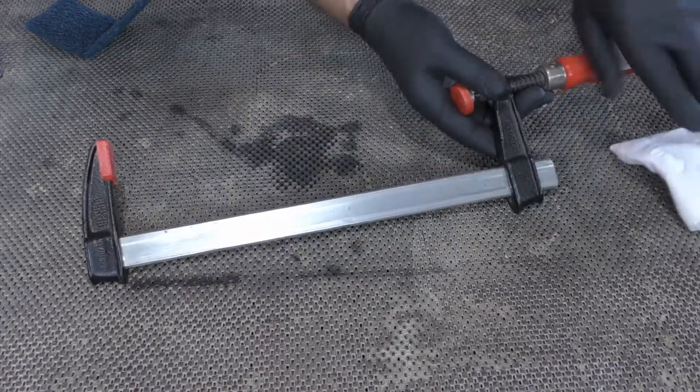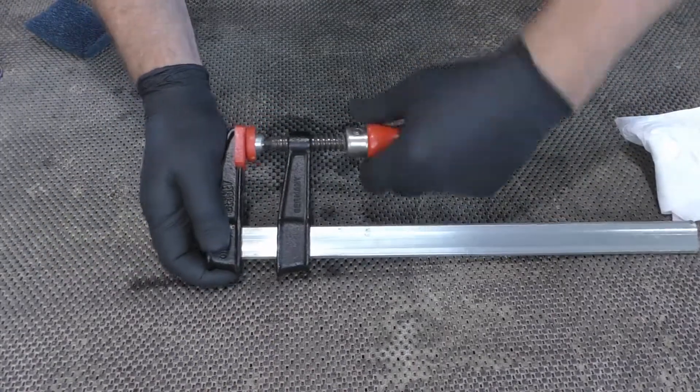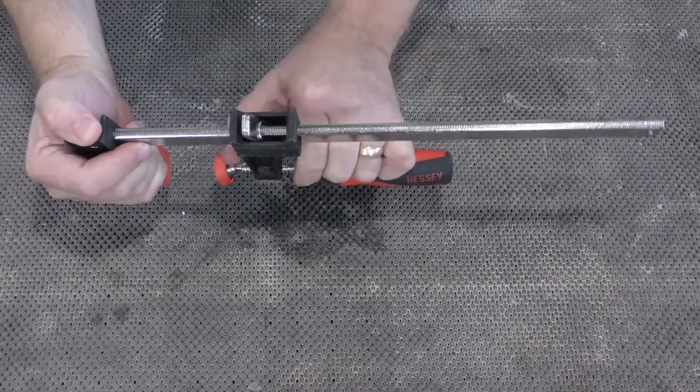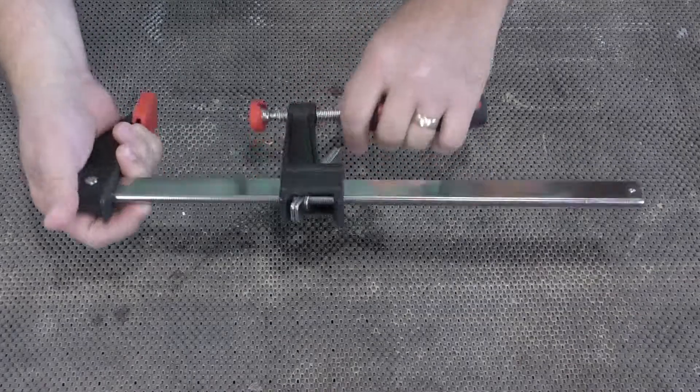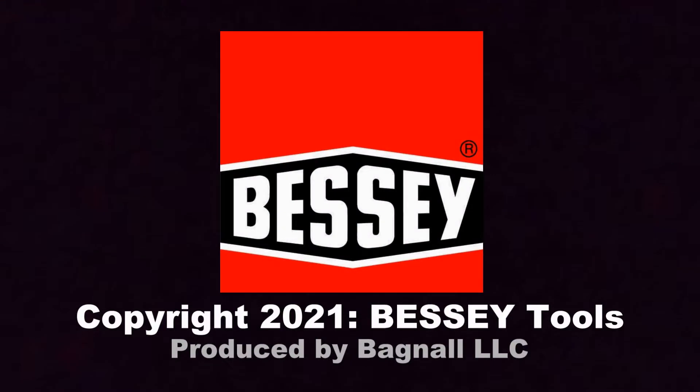Finally, tighten the clamp to what you think is near capacity. This should remove any hardened varnishes, finishes, or paints inside the mechanism. Often, these simple exercises are all you need to return your clamps to top condition.